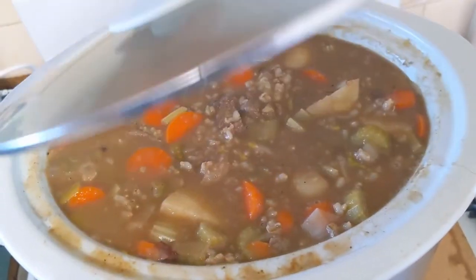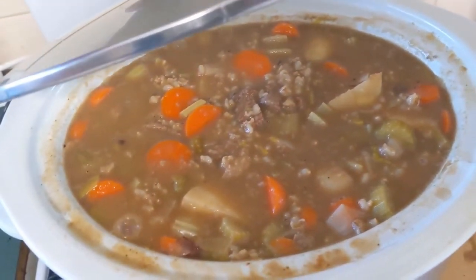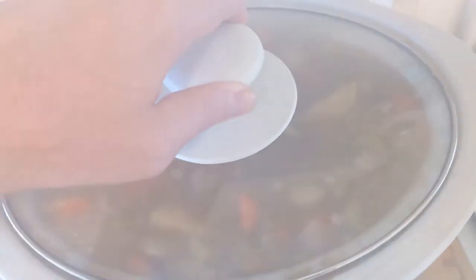You can feed a family on this — it's about four or five servings. All done.